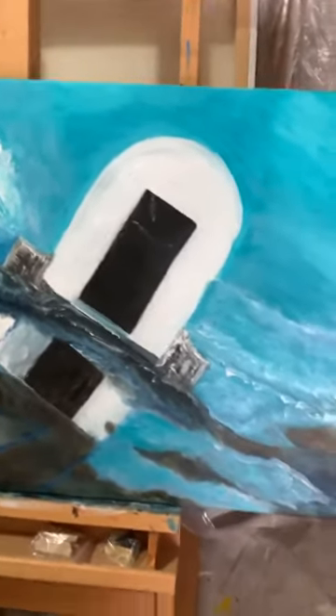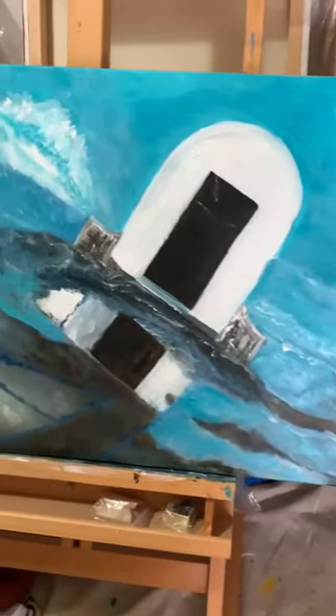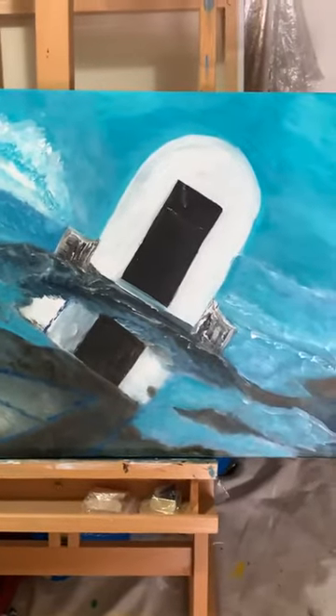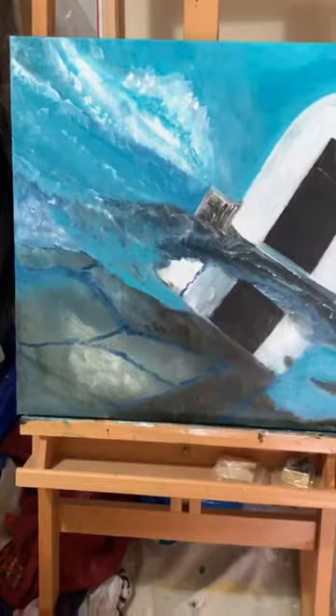Still a lot of work to do, just building the depth of the waves at the moment. I'll keep you posted once it's done — stay tuned, thank you.